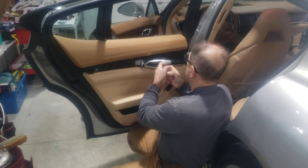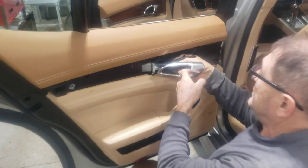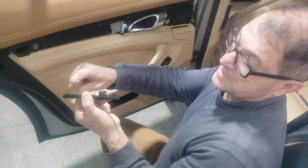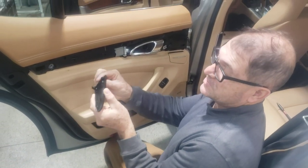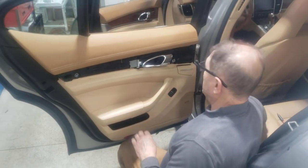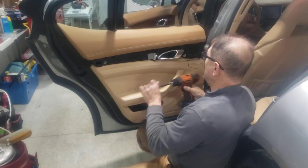Behind this little cap over here, which comes off fairly easy — it's a plastic cap — you can see that this is also pointing in that direction, meaning it goes this way. If you come out straight with it, you're going to break that little thing and it's going to be hard to put it back in place after. There is another T30 right there.